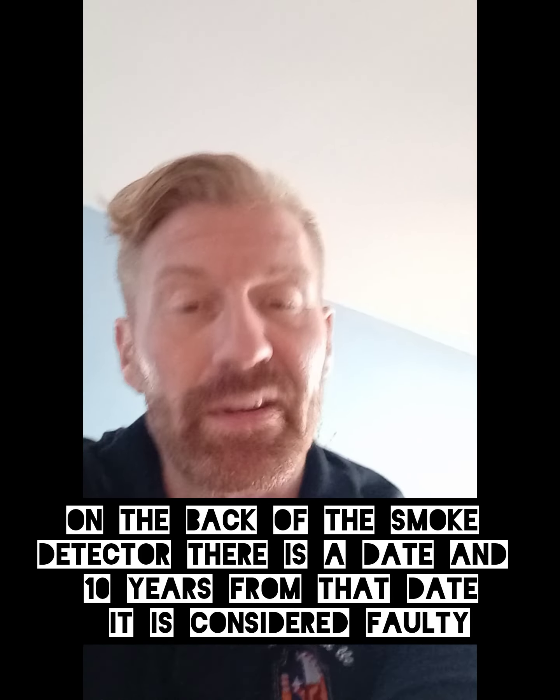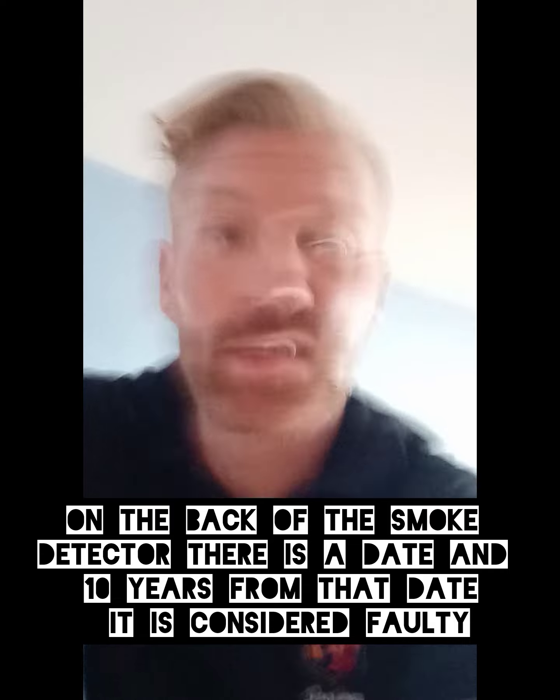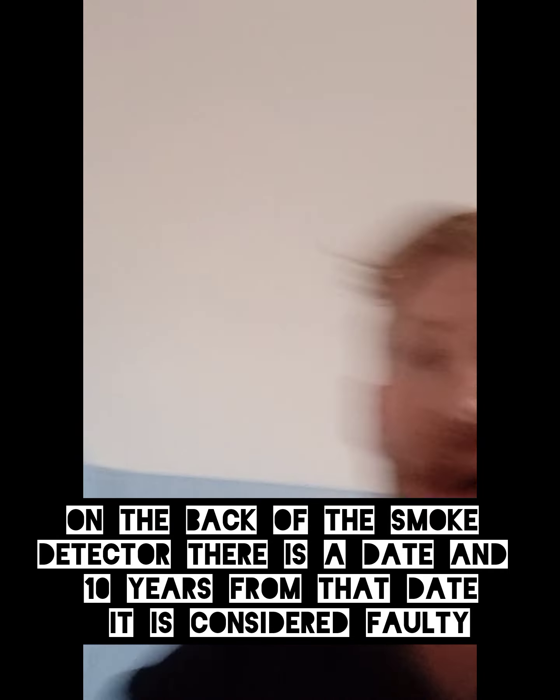Everybody needs to check their smoke detectors. Smoke detectors have a date on them — on the very back — and ten years from that date they're considered faulty. Changing out the batteries does not matter. I'm about to teach you how to change your smoke detectors out completely on your own.